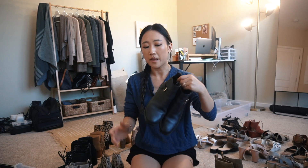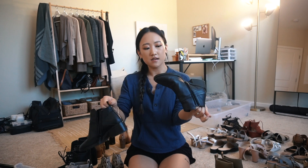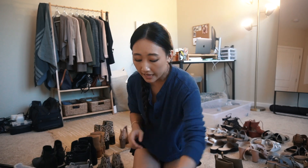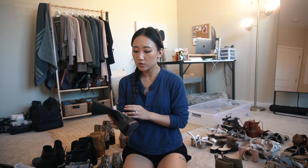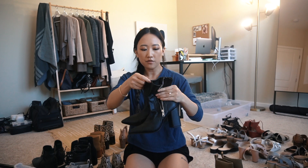I got these in one of those fashion subscription boxes - I think it was Stitch Fix. I used to have that subscription but I stopped because I didn't want to keep buying clothes. These are kind of a more rounded toe - I like a more pointed toe for my booties, but these are an exception. I love this little buckle right here; it's so dainty and cute and it has a gold accent on the black. I'm actually going to declutter these because I don't reach for them as much anymore - the heel is way too high for my liking.